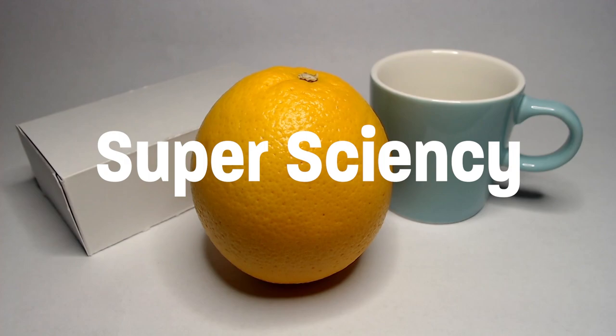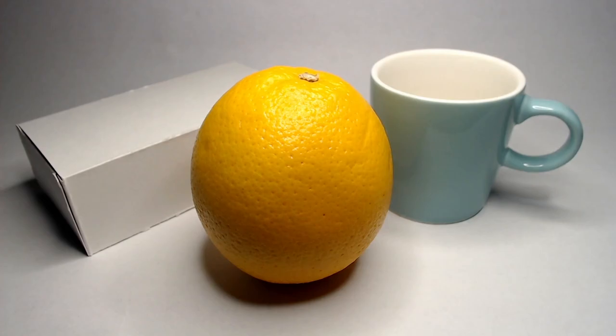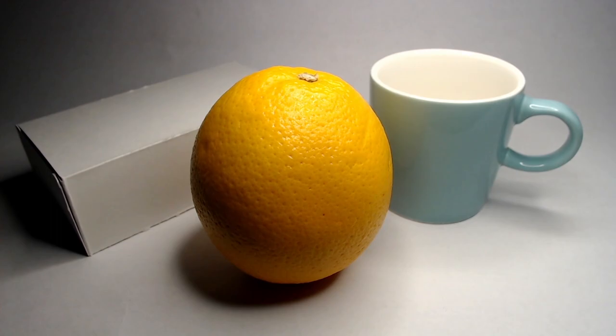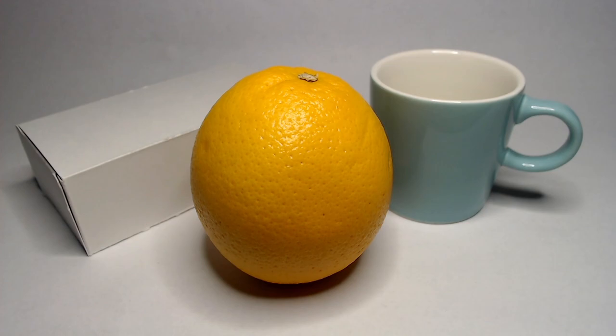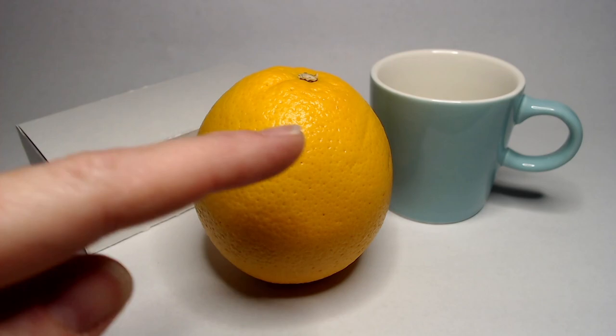The orange is actually absorbing all other colors of light and reflecting that orange light back at us. Super science-y, but stick with me. Depending on the direction and intensity of the light it will reflect more or less on the object. If I concentrate this light on the orange you should see the lighter parts getting brighter; if I move the light further away the lighter part is less intense. Where there is no light, or where there is less light, this is where we're seeing form shadows on our object on the opposite side of the light.